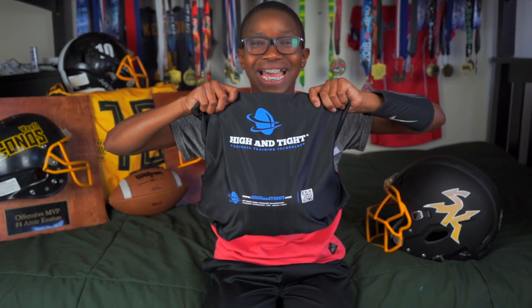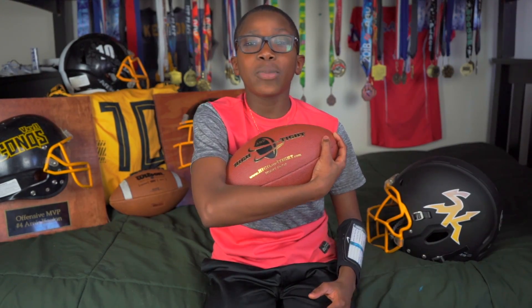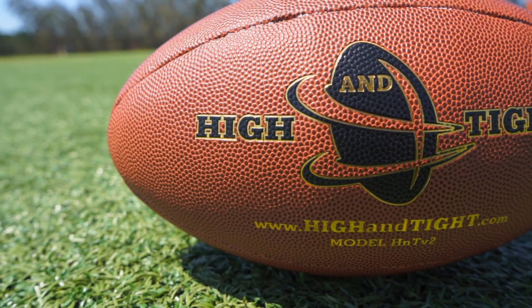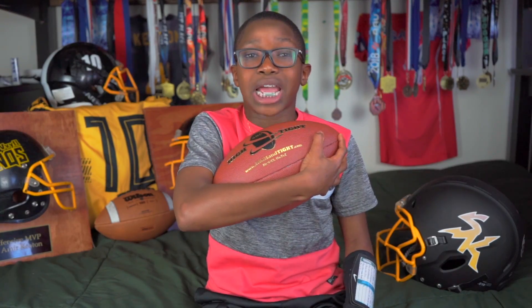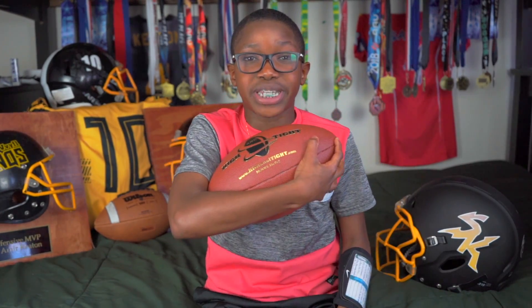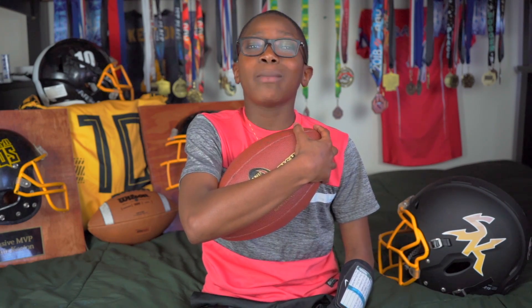I'm truly blessed. I just got this in — high and tight. It's a football that leaves fumbles in the past. They use this football to practice in college and the NFL. Any ball carriers out there, it's your job to protect the ball. With this football right here, it's going to help you do it. When you hold this football just right, it beeps, letting you know you got a high and tight. That sounds kind of crazy, huh? I'm going to show you.